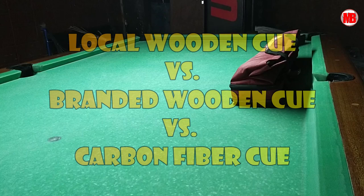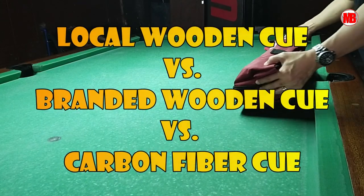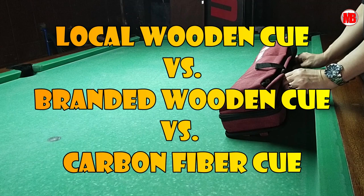Hello, billiard friends. I'm here again, welcome to my channel. This is SmartBev and as promised, this is the comparison video between a local Pampanga cue versus a branded imported cue and versus a carbon fiber cue.